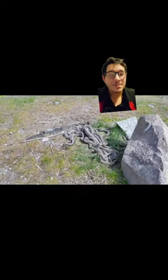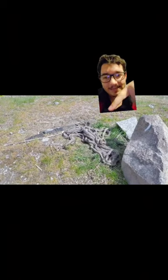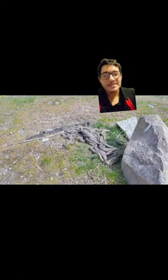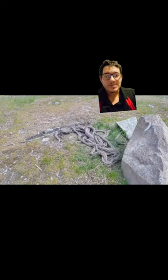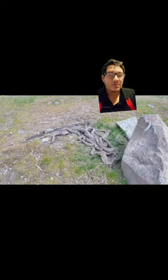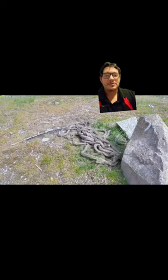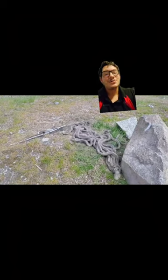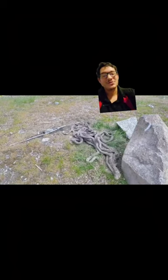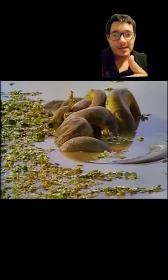This right here is a snake breeding ball, and this is exactly what it sounds like. That big one in the middle, that thicker one, that is the lone female. There are a lot of snake species that do this, especially garter snakes in the spring. They'll come out of their den — they all den together during the winter — and all the males will surround the female and just do their thing. Many snakes are known to do this, including anacondas.